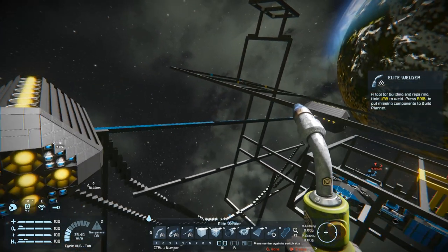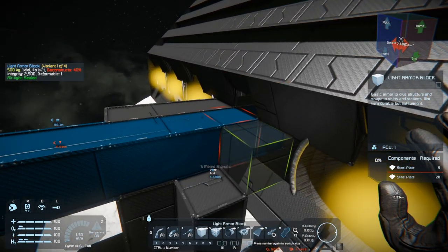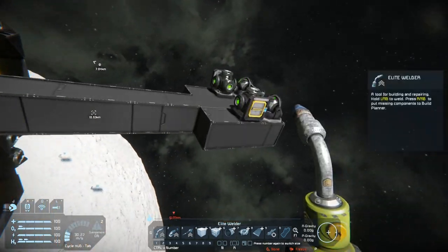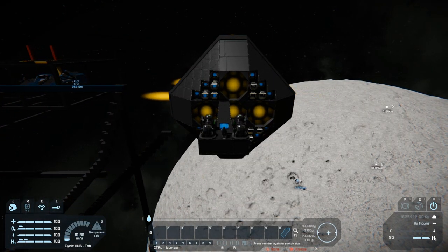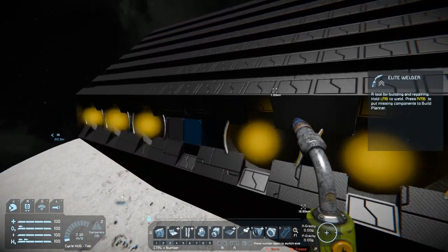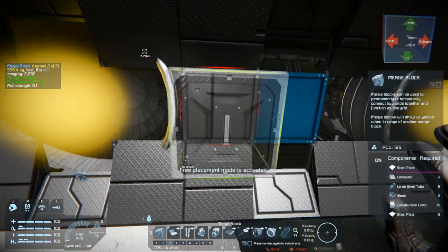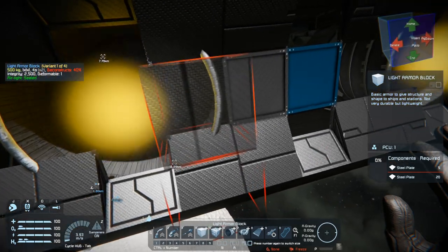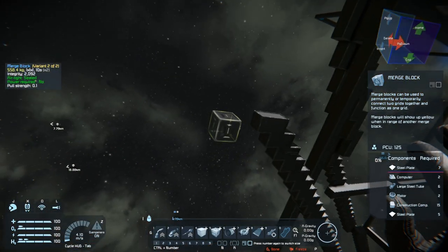I think I'm going to walk it up further because in our last episode we kind of settled on this direction. First things first, we're going to turn off mirror mode so we don't accidentally do this on both sides. Then I'm going to separate this grid. I've got a little pod back here which we're going to disable eventually — it's got gyroscopes and reactors — so this actually flies really well on its own. I'm going to move that out of the way and put a merge block here.